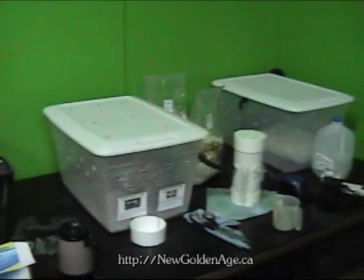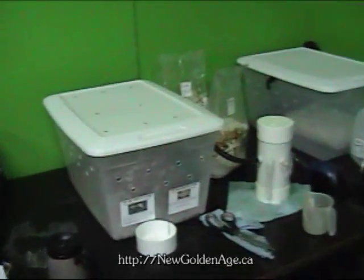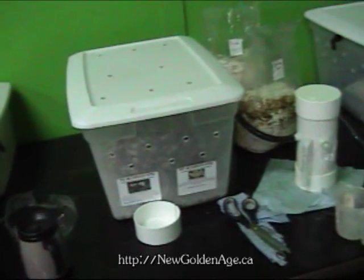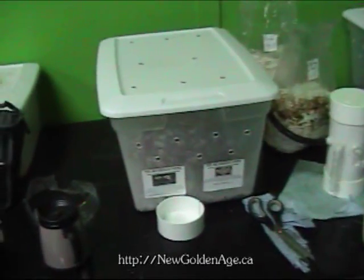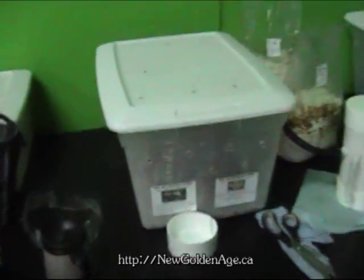Hello, this is Mike from NewGoldenAge.ca. I wanted to follow up and let you see how the mushroom blocks are growing. Inside here we have the turkey tail as well as the Reishi. The turkey tail hasn't started growing yet — that can take up to two weeks to get started — but the Reishi has.